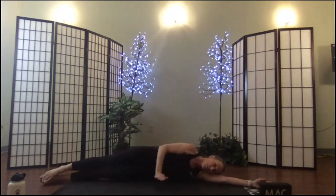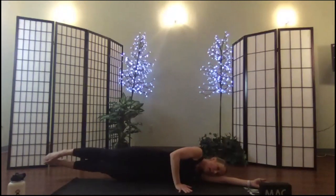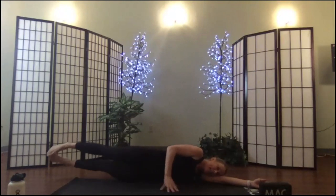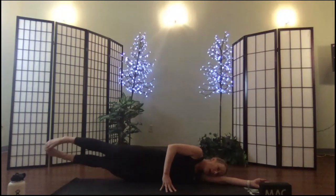Take your hand, rest it right in front of your belly button — stack your shoulders, stack your hips. Both legs: sixteen lifts — one, two, three, four, five, six, seven, eight. Belly in — option one leg at a time. Seven, six, five, four, three, two, one — hold.